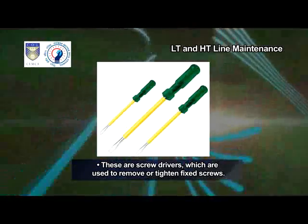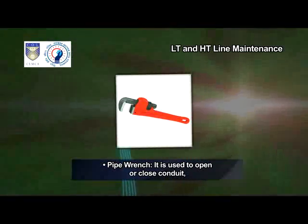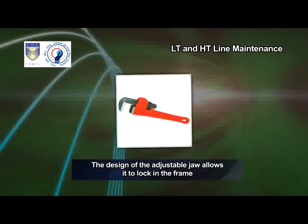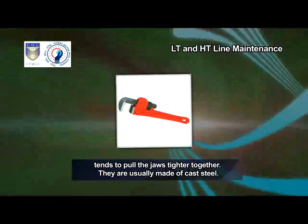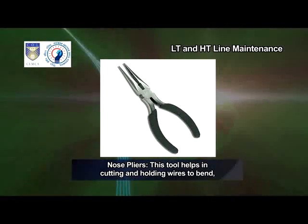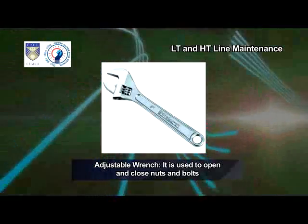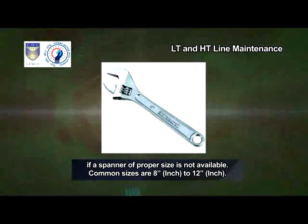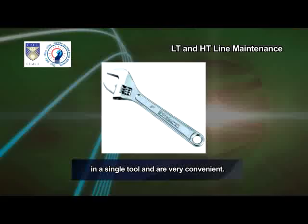These are screwdrivers, which are used to remove or tighten fixed screws. Pipe wrench — it is used to open or close conduit, GI pipes and valves. The common size is 10-inch. The adjustable jaw locks in the frame so that any forward pressure on the handle tends to pull the jaws tighter together; they are usually made of cast steel. Nose pliers — this tool helps in cutting and holding wires to bend, reposition and snip them. Adjustable wrench — it is used to open and close nuts and bolts if a spanner of proper size is not available. Common sizes are 8-inch to 12-inch. Adjustable wrenches provide a wide range of capacity in a single tool and are very convenient.